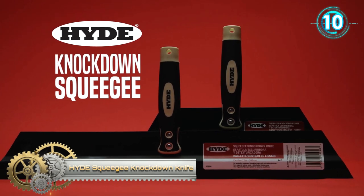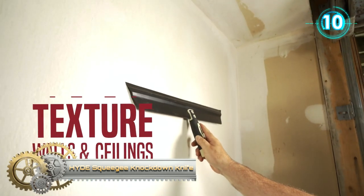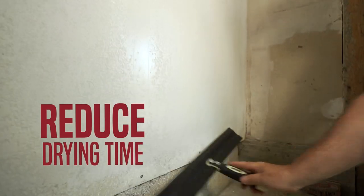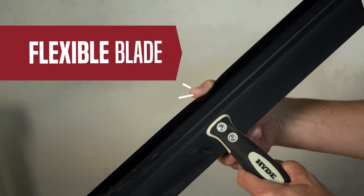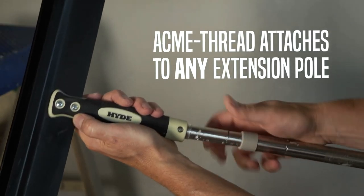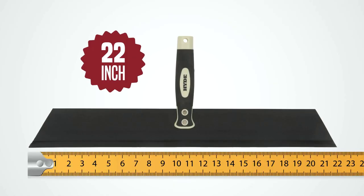High-D Squeegee Knockdown Knife. Flexible rubber blade for spreading epoxy or knocking down wall or ceiling textures. The handle is acme-threaded for use with an extension pole.